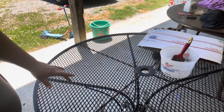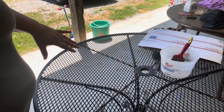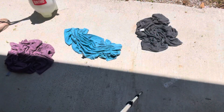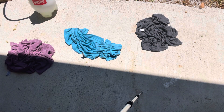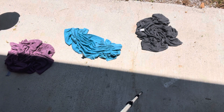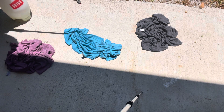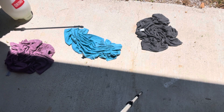Now I'll take you all over to the ground where I just threw all those shirts and I'll show you how they're bleached. I tried to get you all as close to the ground as I possibly can so you can kind of see how they are bleached. I'm going to pump my wand up.